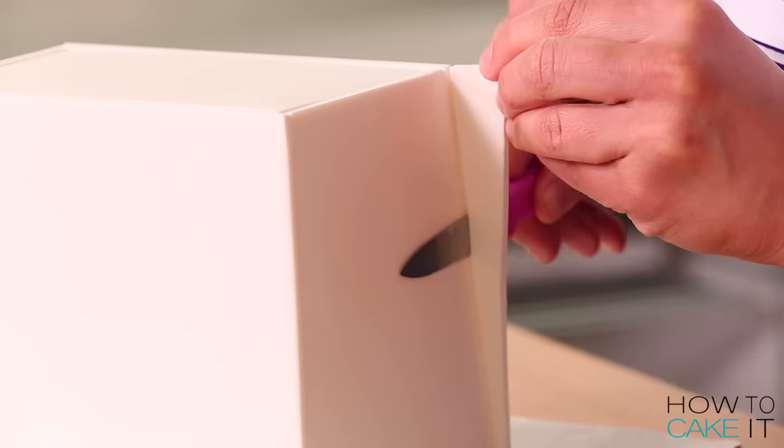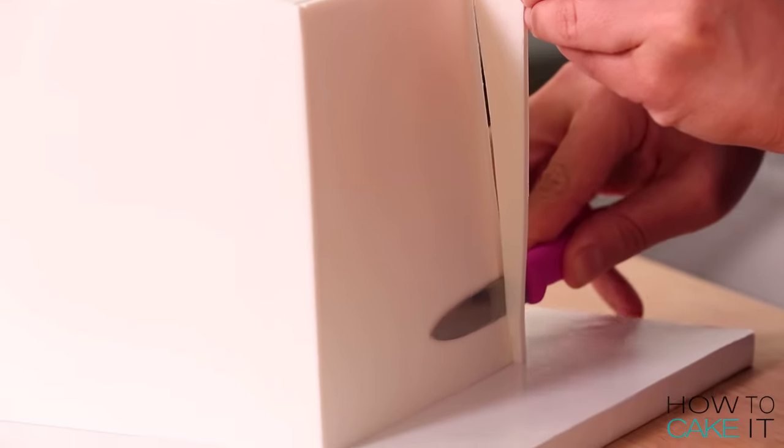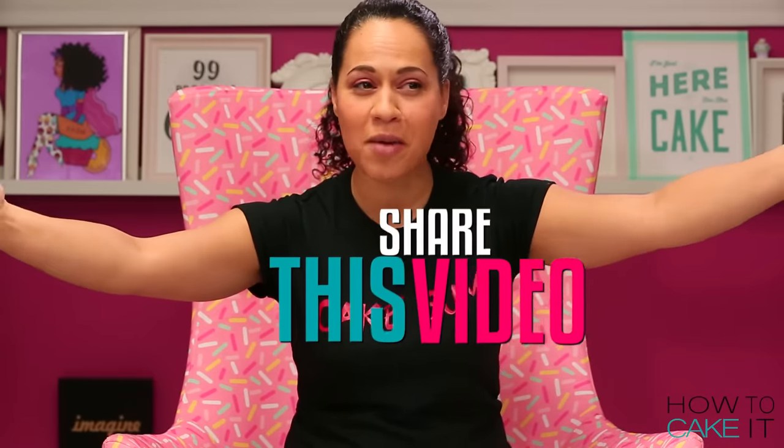If you like Chinese takeout, rulers, T-squares, or winking while making A-line cuts in fondant, please share this video. I'm sure the last reason is going to be the most popular.